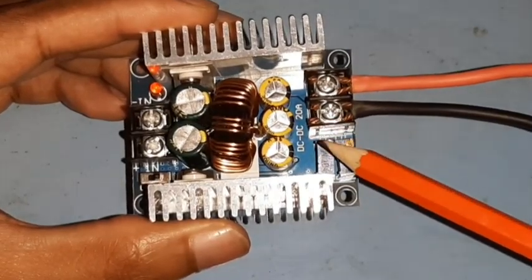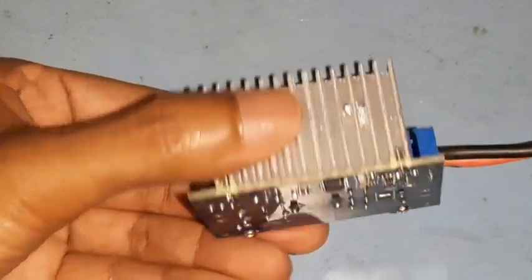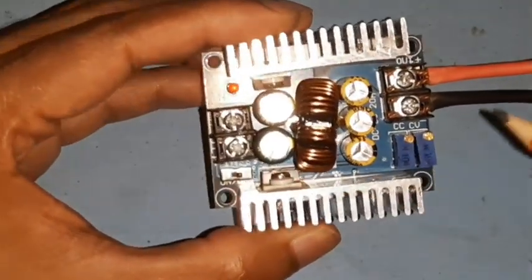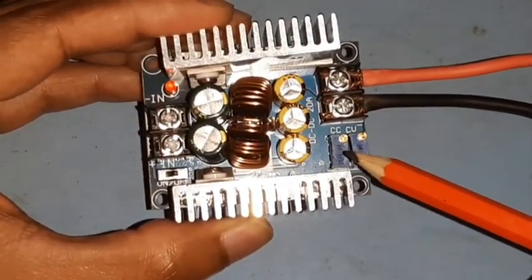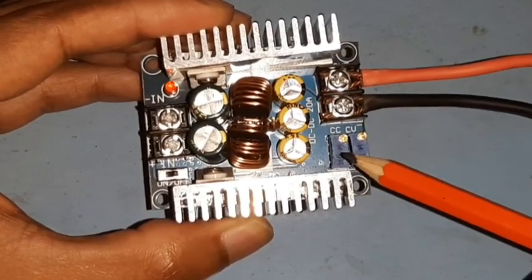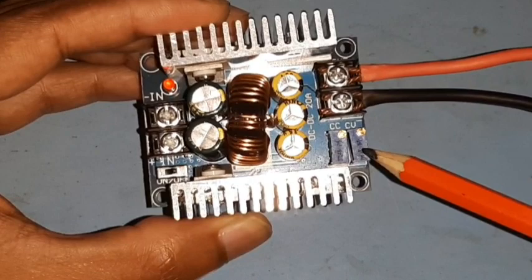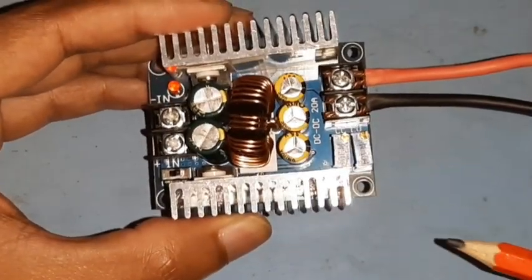What I have here is a 20 amp DC to DC converter. It comes fully assembled and it has two nice big heat sinks as well. The input comes here and the output goes here. As you can see, there are two trim pots — CC and CV. CC stands for constant current, where you can adjust the output amperage, and CV lets you adjust the output voltage.